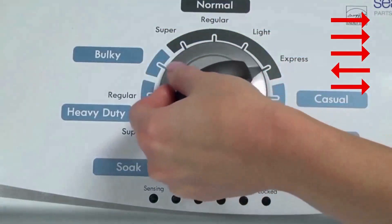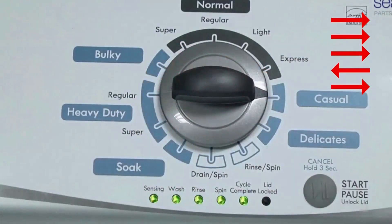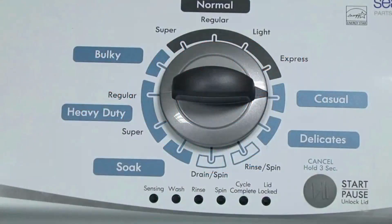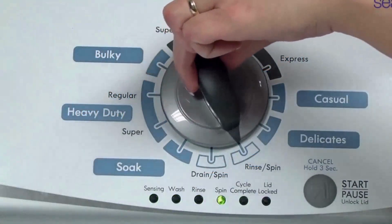Quickly, within about 6 seconds, turn the control dial 3 clicks clockwise, 1 click back, and 1 click more clockwise. All the green status lights blink when you successfully activate the diagnostic mode. If the status lights don't blink, try again, this time turning the knob faster or slower. In the diagnostic mode with all lights flashing, select the calibration cycle by turning the control dial 4 clicks clockwise.